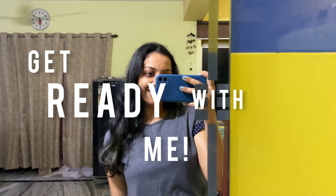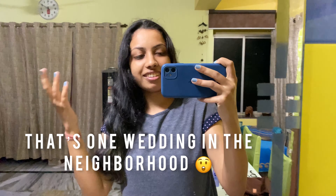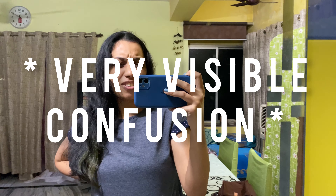Hey guys, this is Moshita Bakum, back to my YouTube channel. If you're new here, I hope you stick around. For today's video we are going to get ready for Sangeet. It is wedding season, everybody knows that, there are so many weddings happening, and also my brother's, so I get to dress up. I thought, why not make a video of it — get ready with me is actually a good video concept, so let's go.